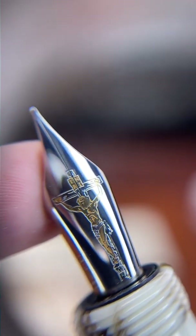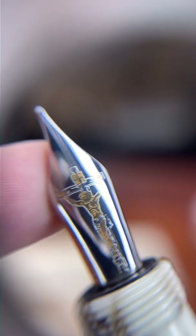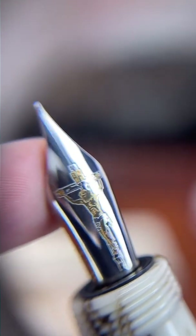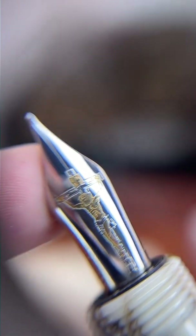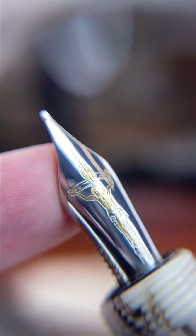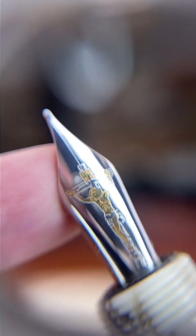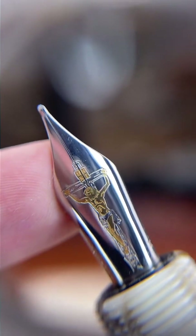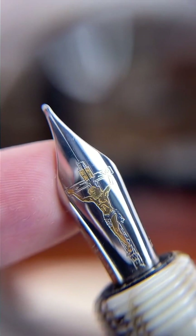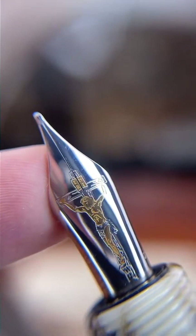The Parker IM is a great entry-level fountain pen from France — it's an all-aluminum body that's anodized, so you really can't go wrong with the Parker IM. I can't get enough of this Tibaldi nib — it is one of the most beautiful nibs of all time. You can check out the photography I did for this pen on our website atlasstationers.com.